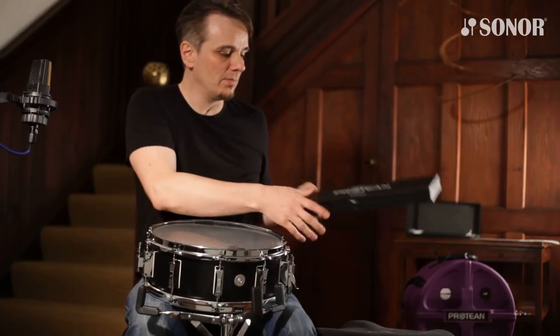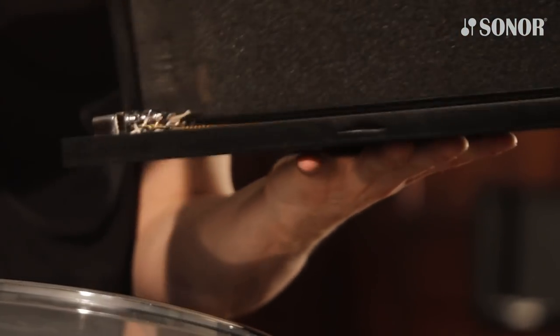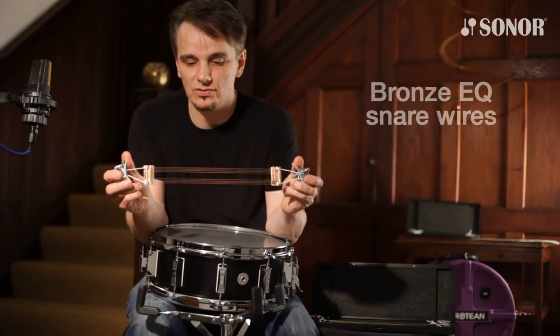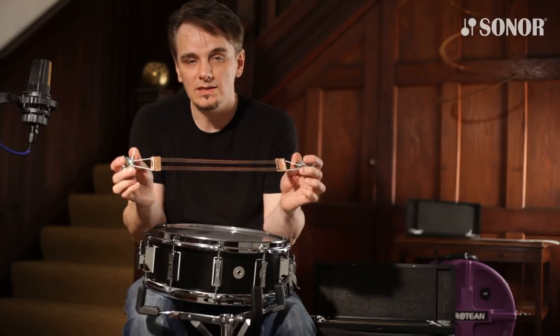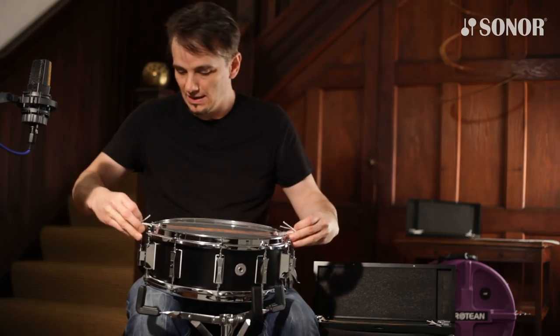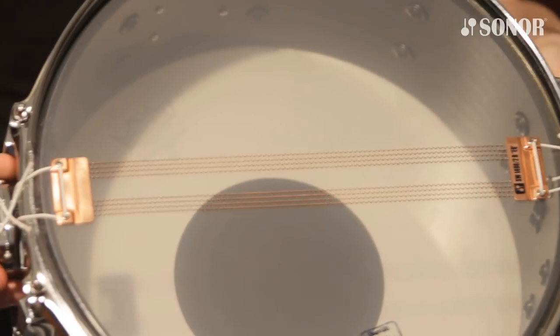The snares come with a box, and inside the box we have the bronze EQ snare wires. This is again 8-strand — 4, then a gap, then another 4. This gives you a very dry, direct sound. It's so easy to put on and it's done.